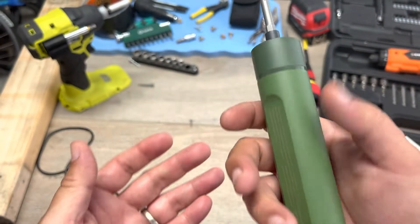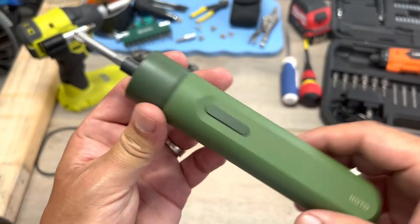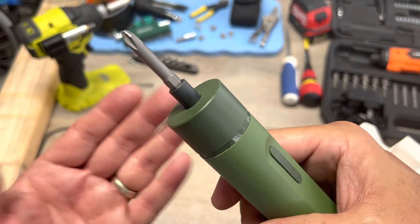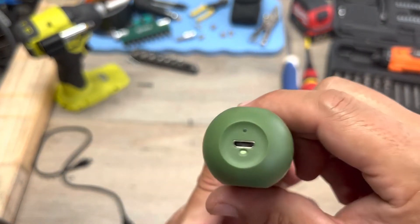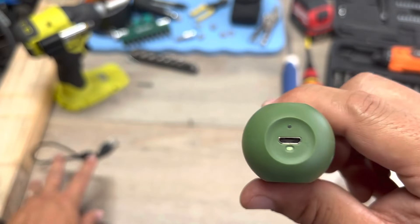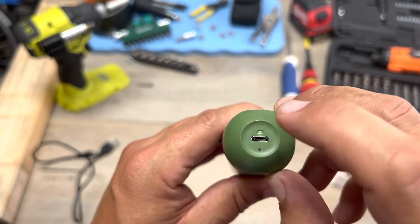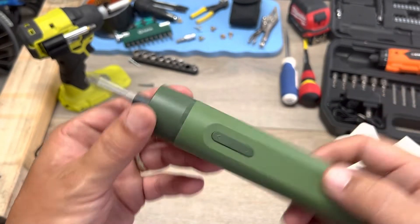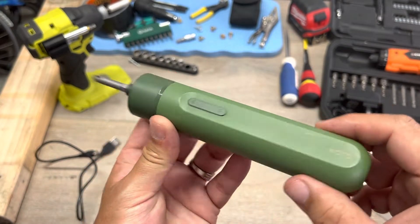She's simple, actually really sweet. Features: forward, reverse — that's it. No LEDs, no torque setting, no battery gauge. It charges via USB — not USB-C, just a regular USB cable. I don't know how long it takes to charge, but once you plug it in, this little light blinks red when it's charging and then stays white when it's fully charged.